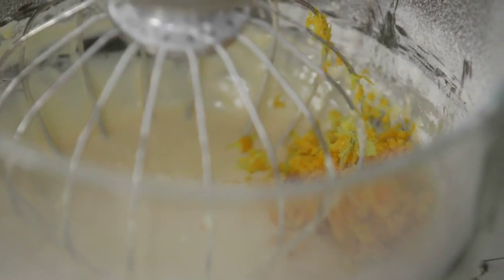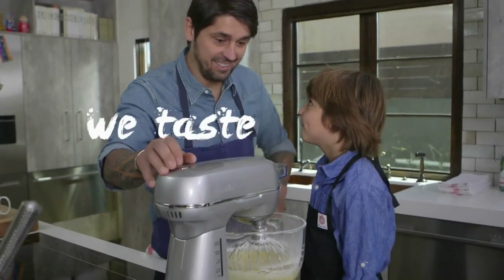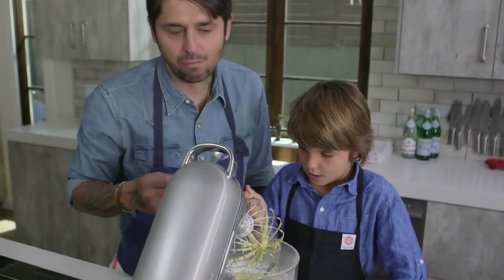So I was very proud of Luca — I'll show you his lesson sometime. Thank God he's not like his dad; he's listening. Okay, now what do we do, Luca? We taste. C'est bien? Good.